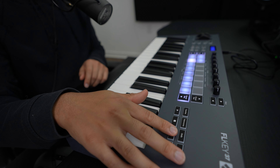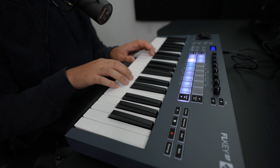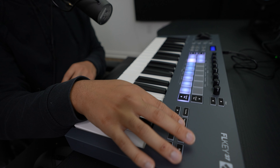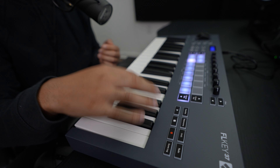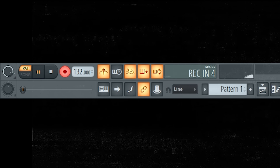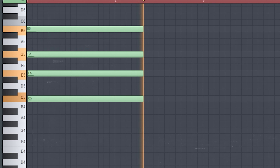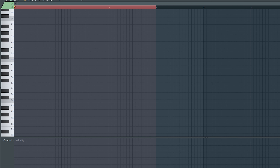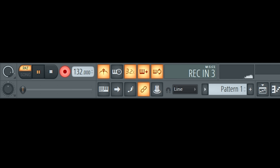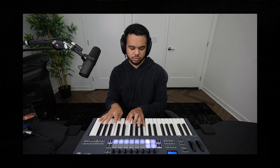The cool thing about this keyboard is you don't have to use your keyboard or your mouse very often anymore. You can just go right here, click record to arm the recording, and press play when you want to start recording. You can quantize right here, turn on the metronome with just this button, and then undo or redo whatever you end up doing. You can go right here, hit undo if you mess up, and just restart.